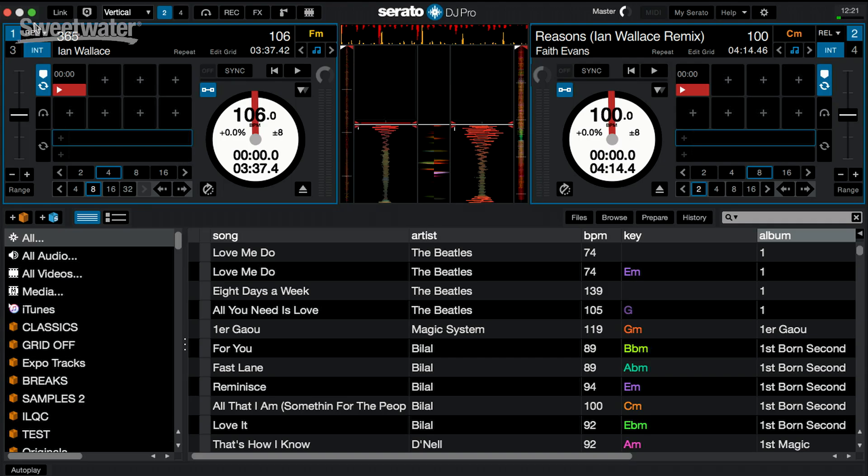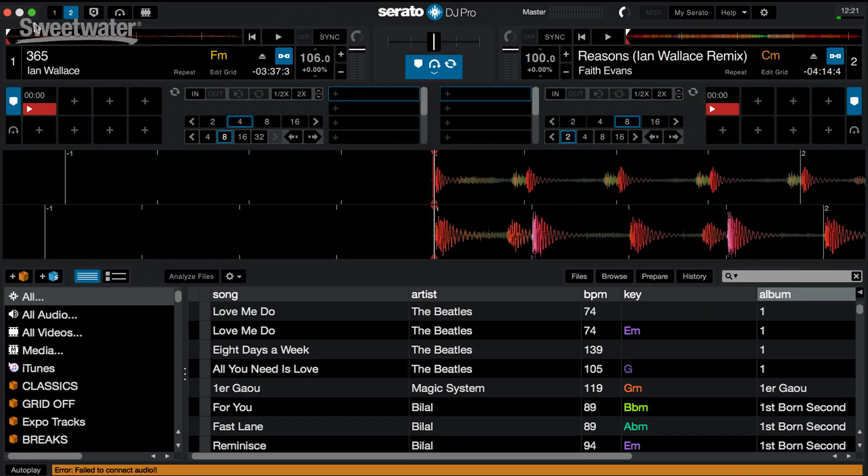First we're going to talk about Serato DJ Pro — some new updates and features that have been added to the program. The first thing is Serato DJ Pro has a new mode called practice mode. When you are offline, meaning that you're disconnected from the computer with USB, you will now have two decks available to you. You can load a track for the left deck and the right deck and play them using the controls on the keyboard.